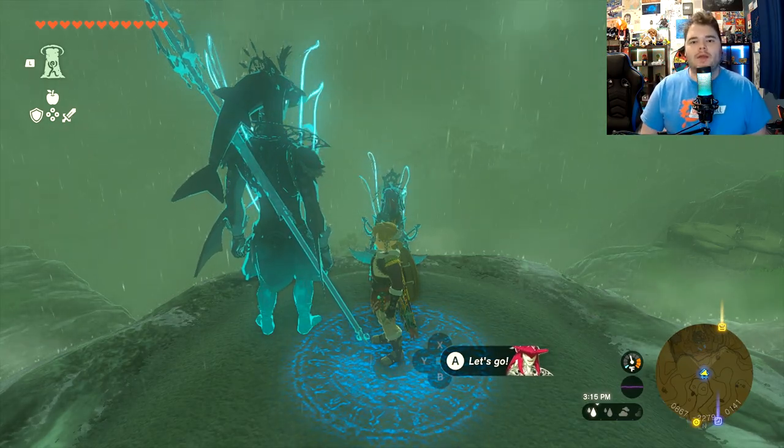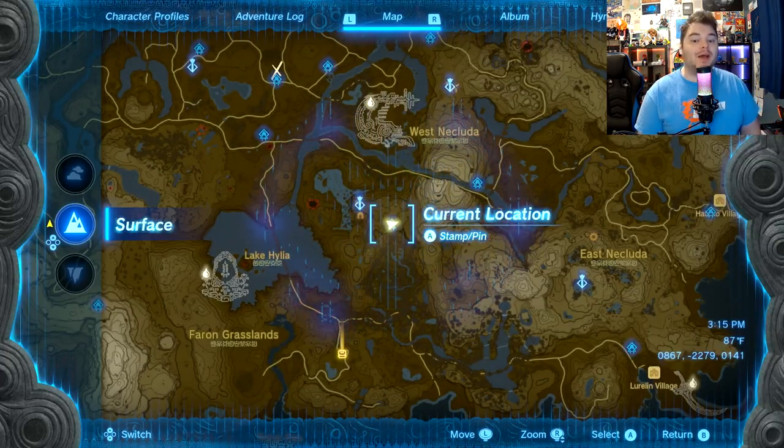Hey, it's me, GV, and welcome to another Shrine Guide for the Legend of Zelda: Tears of the Kingdom, ladies and gentlemen.